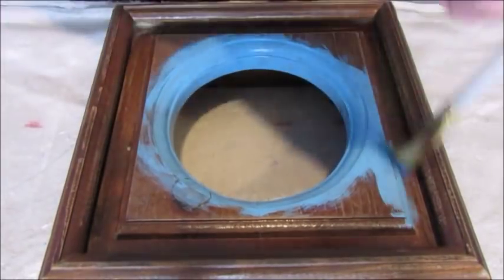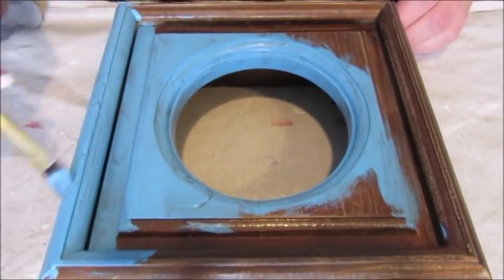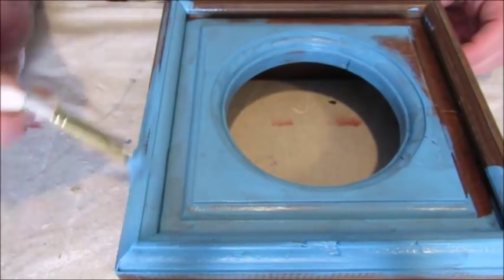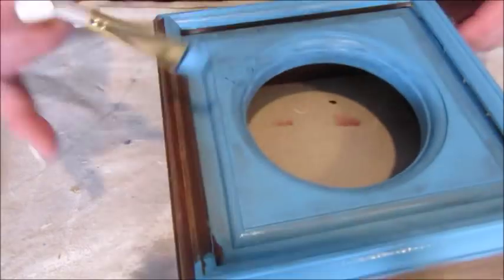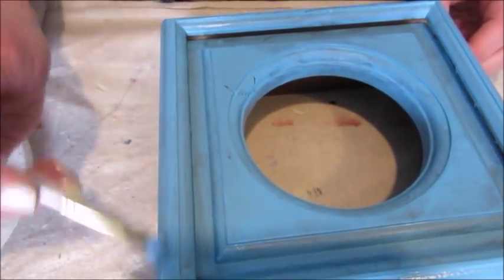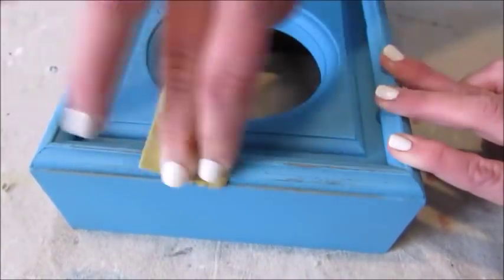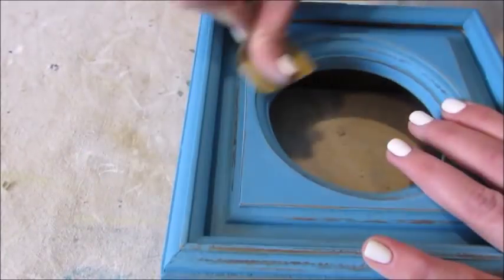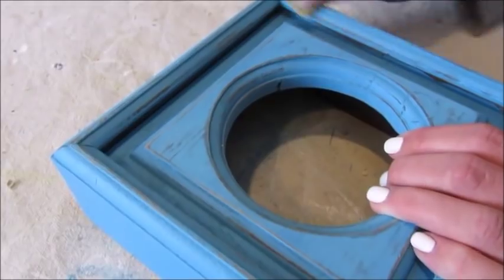After I allowed that to dry, I did give it a second coat of paint. Once the paint had completely dried, I used some fine grit sandpaper to run along the edges and anywhere else on the base of the clock that I wanted to distress. Distressing the clock base is, of course, optional — you can use as little or as much or none at all. But I do think that adding a little bit of distressing to a piece like this really makes it pop and gives it a unique shape and design.